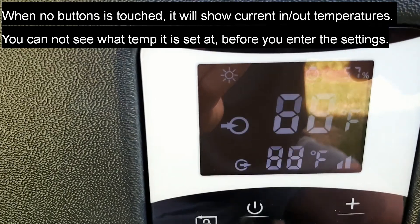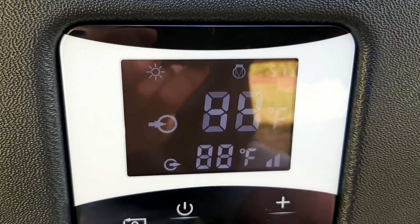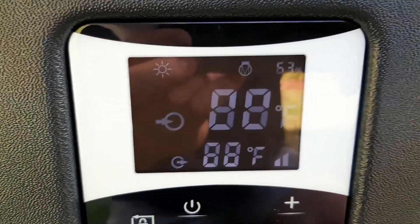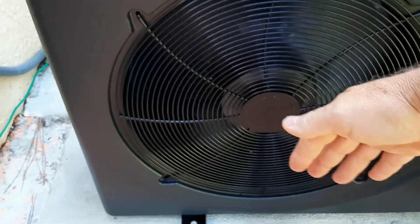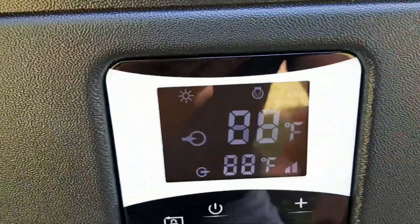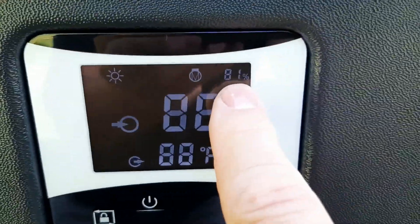You'll see a little sun icon that indicates it's set to heat. It runs at around 58 to 81 percent capacity — you can see it just started up. It sounds like a little jet engine but it's actually very quiet. On one side you get ice cold air coming out, which is a nice bonus in summer.